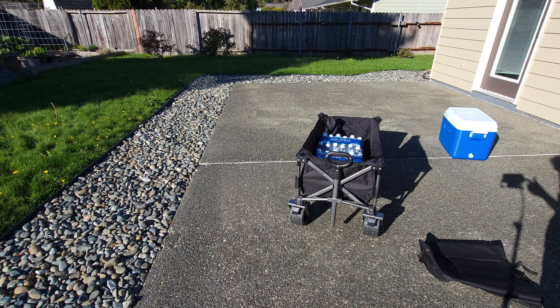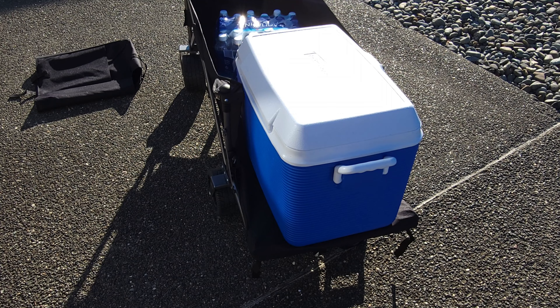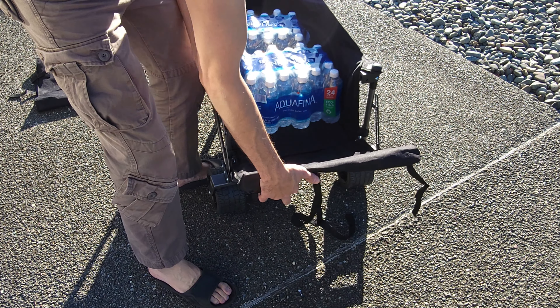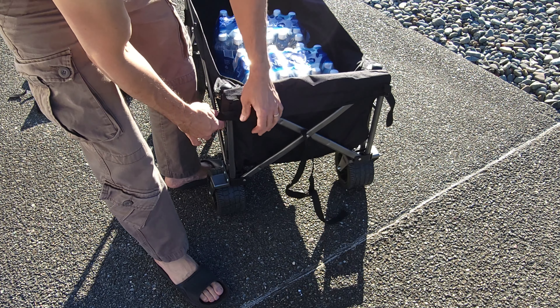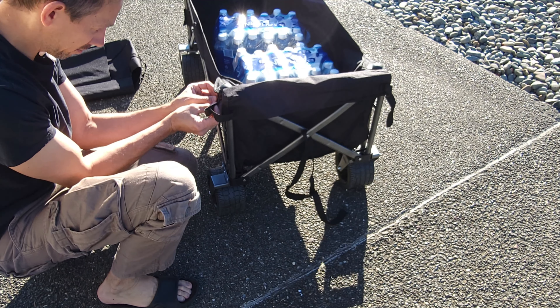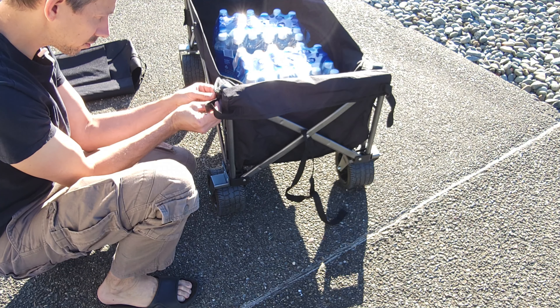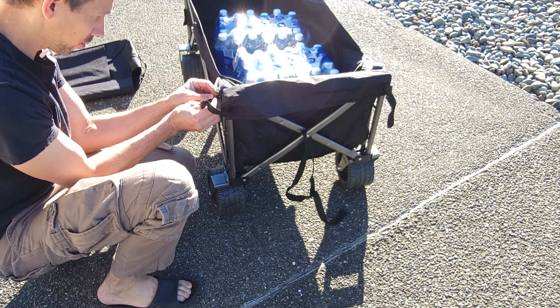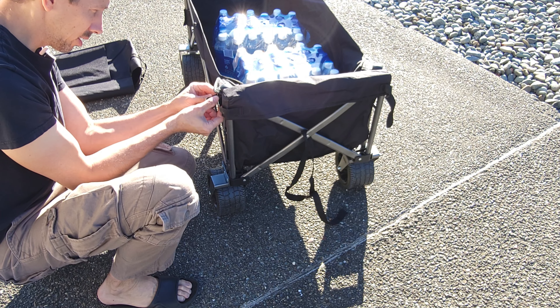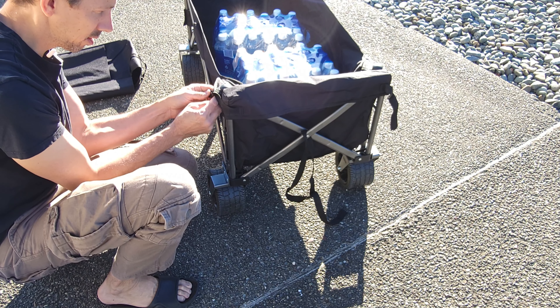This is like sturdy metal on here. I think these somehow were not connected — there we are. But there's double stitching on the fabric here. Sturdy. Everything about this is like ruggedness.